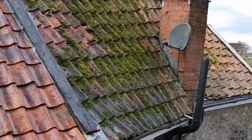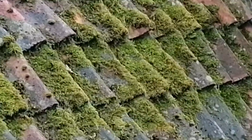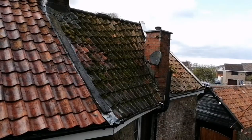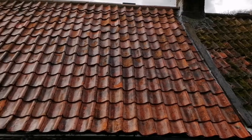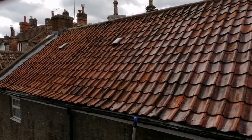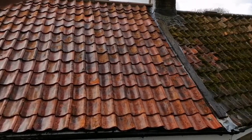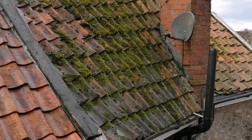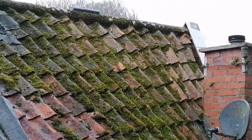So this is what we started off with — pretty much all of the roof covered. Now we have one moss-free roof, all ready for biociding. Yeah, that's quite heavy moss on that as you can see.